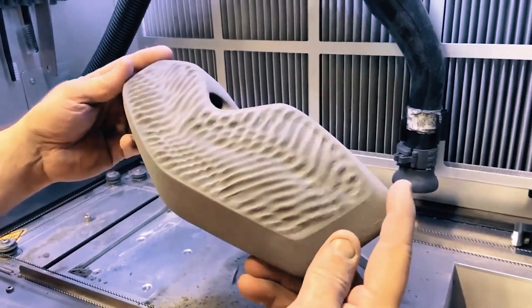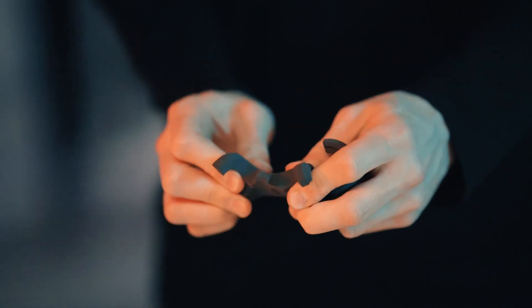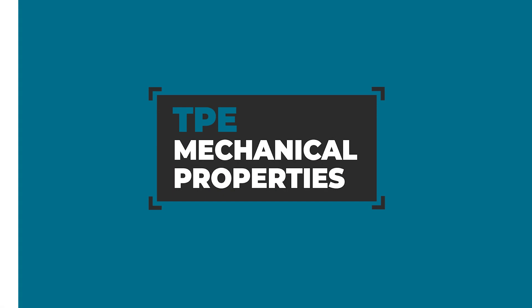These parts are typically soft to the touch and easy to stretch. An interesting fact is that you can steer how pliable certain areas are by varying the wall thickness. That way, TPE can be used to combine very flexible with more robust structures within a single part.